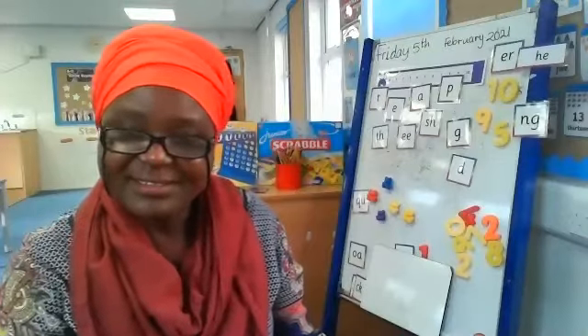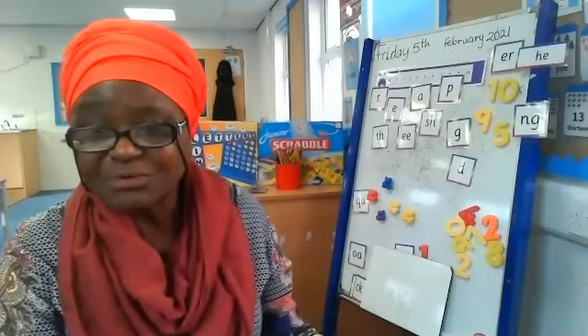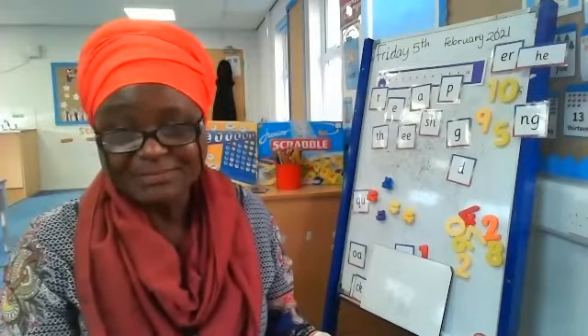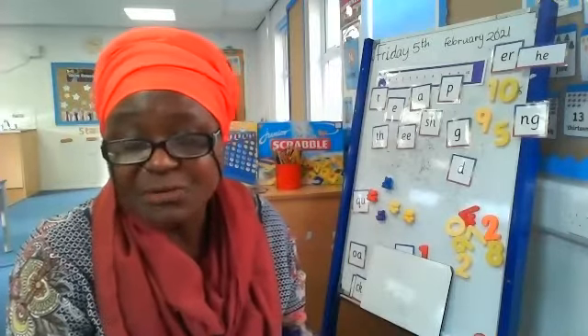Hello everyone. Did you have a go at making your own broomstick? Did you enjoy it? I really enjoyed making it. Today we're going to describe how your broomstick works.